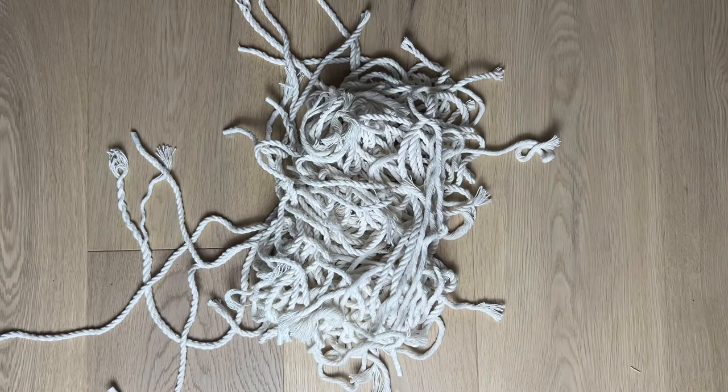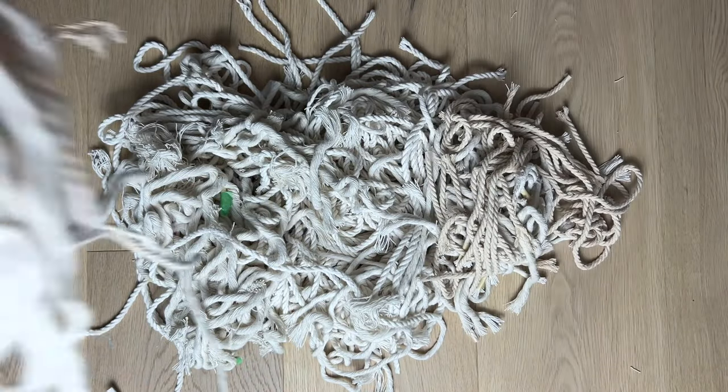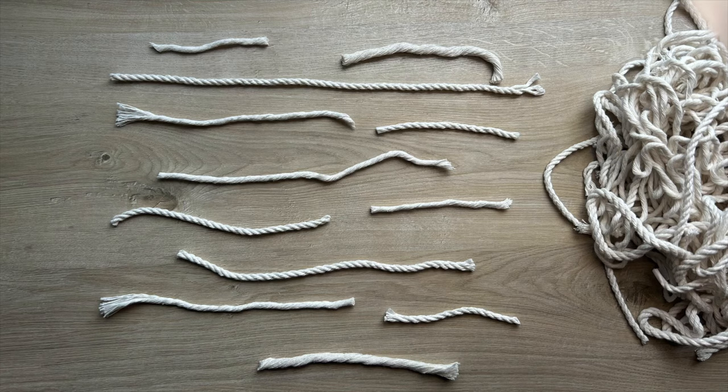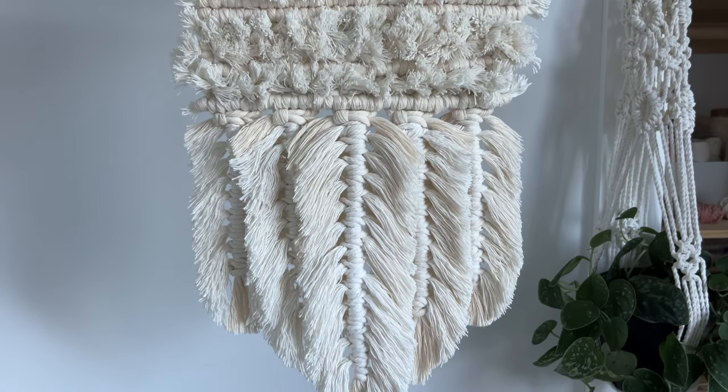Don't throw away your macrame scraps. You probably have tons like me because no matter how good you get at calculating cord lengths, you're always going to have cutoffs at the end. Doesn't matter if they're really tiny or really long, there is a use for them and I'm going to show you how. I encourage you to use your scraps to get creative with your macrame. It's a great way to experiment with different types of cord in one project.